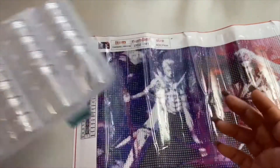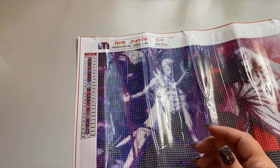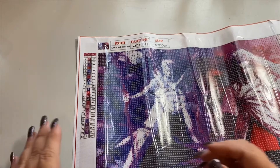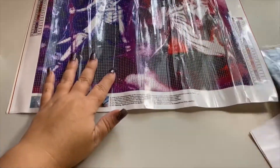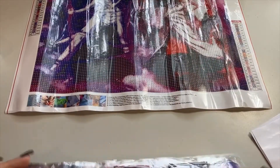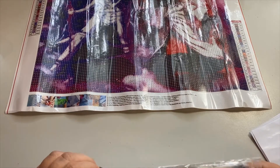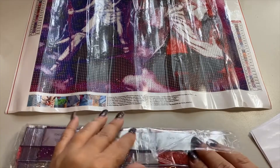I'll probably, if I decide to do bigger diamond paintings, upgrade — this holds 28 colors and I got it over in the bead section of the crafts department. But if I decided to do bigger diamond paintings that had more colors than that, I might upgrade, but so far I haven't. So these are the diamonds and most of the time they come packaged like this — they come attached and stripped just like this.